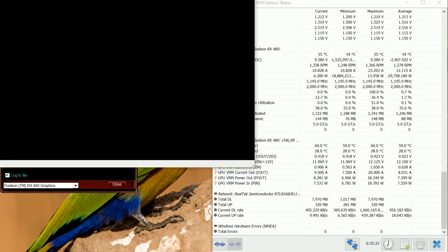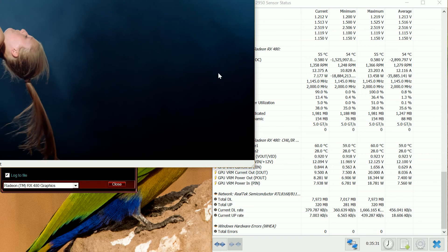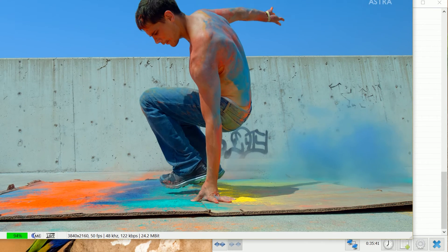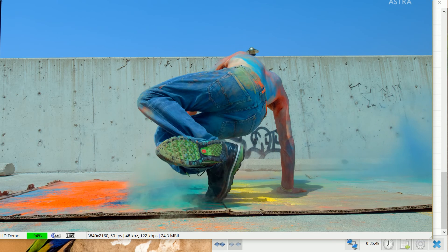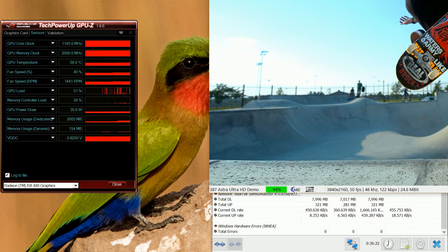I'm going to go to Ultra High Definition. This is an Ultra High Definition video, as you can see from the specs at the bottom. As you can see, the power draw is 38 watts using GPU-Z thereabouts. GPU load is very minimal as well.